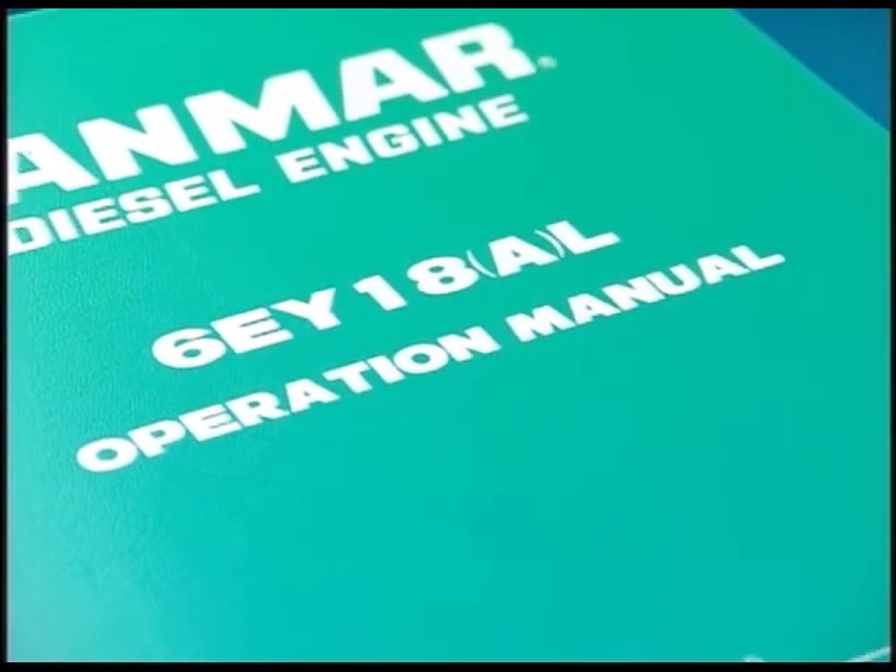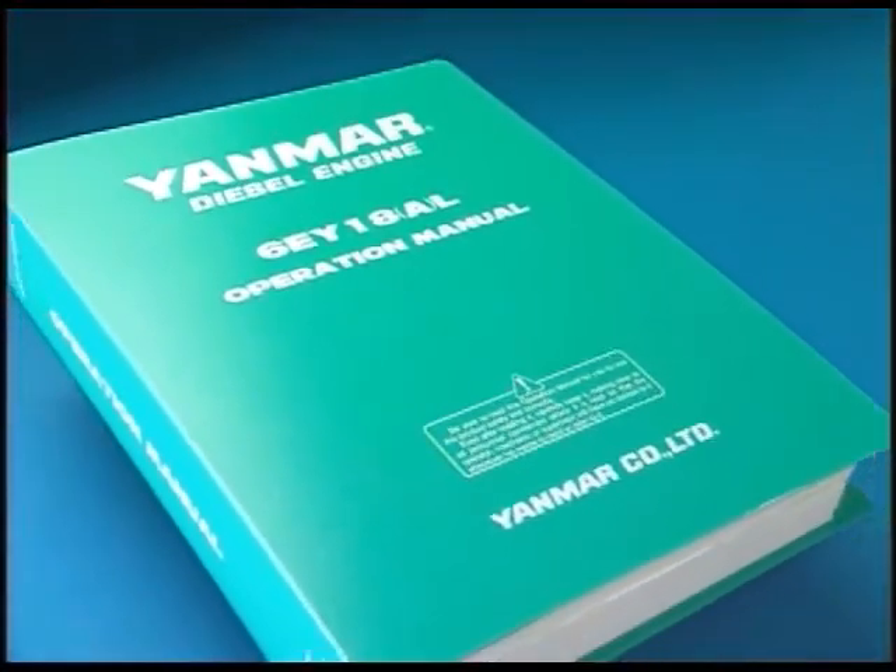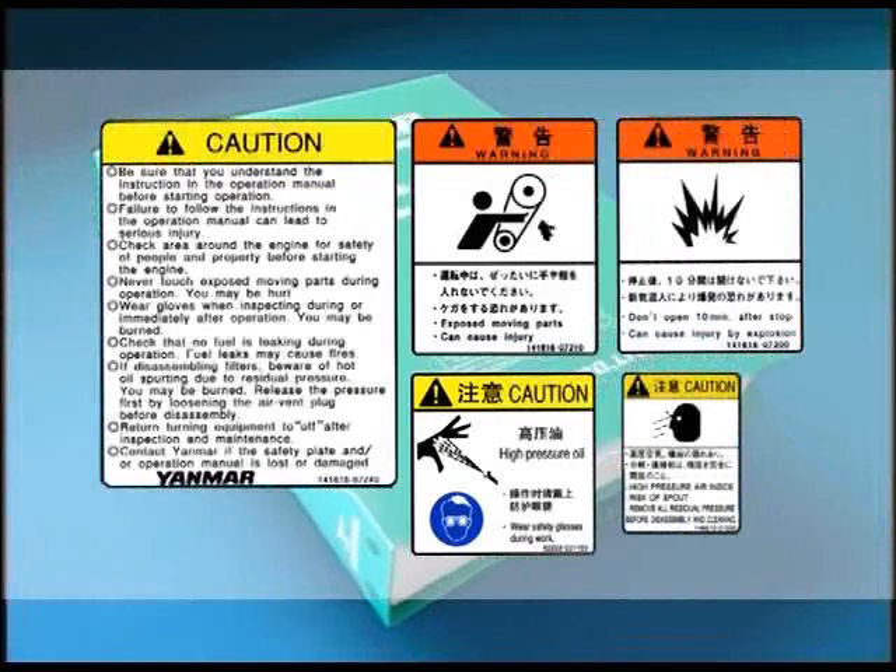Conduct the work by observing the basic notes for safety, cautions in maintenance, and work procedures specified in the instructions and the engine safety label.